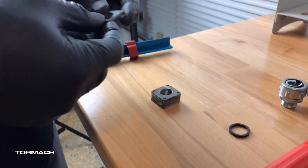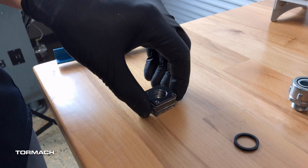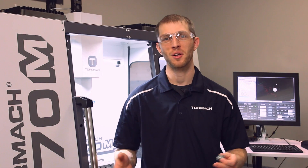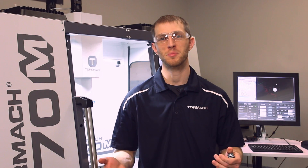So here they are — nice little simple part, a real quick little thing to prototype out. Having this ability in-house and just being able to quickly knock out ideas and prove out concepts is truly valuable when you're developing new products. Thanks for watching, I hope you guys enjoyed the video. If you did, please subscribe to our YouTube channel.